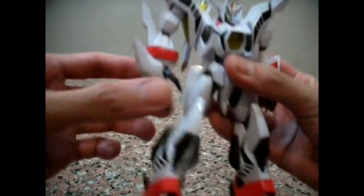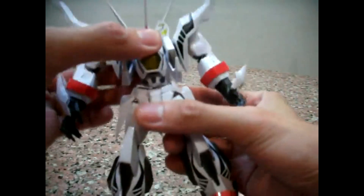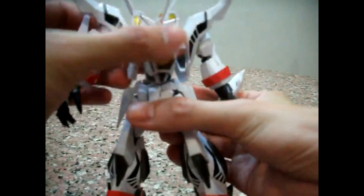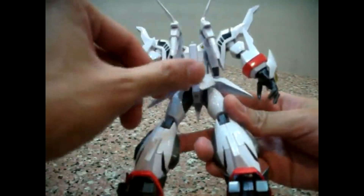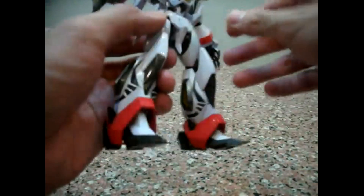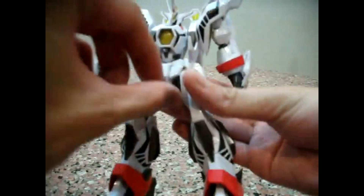Wrist-wise, you have this piece and the wrist is freely mobile. He has a freely ball-jointed torso. The side skirts can move up, back skirts can move to the back, and the two mini front skirts can move just a little bit.